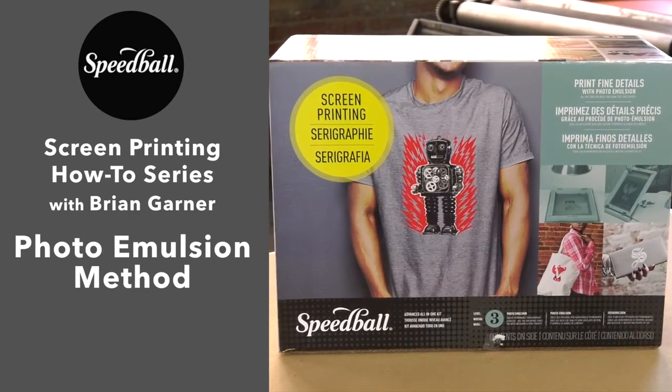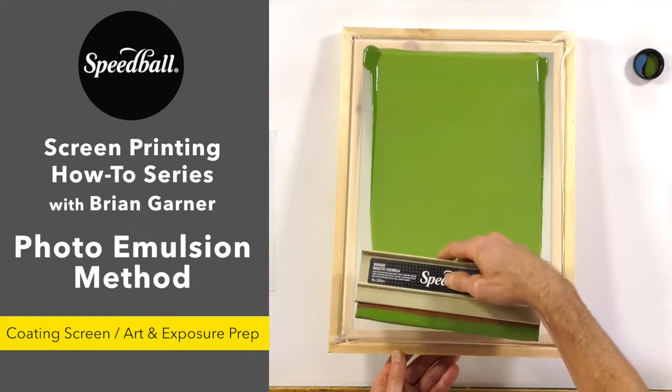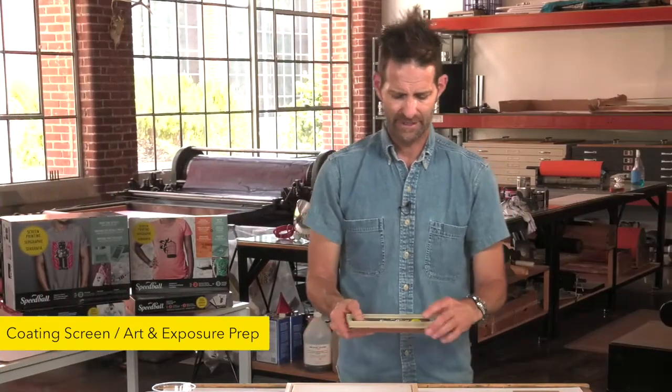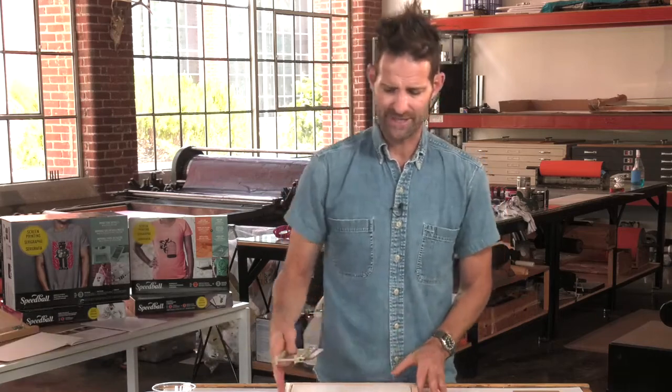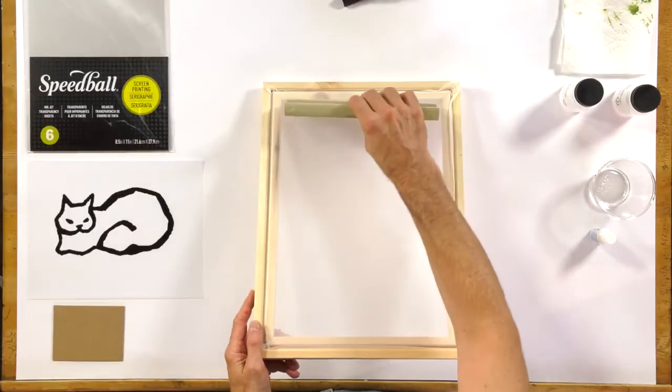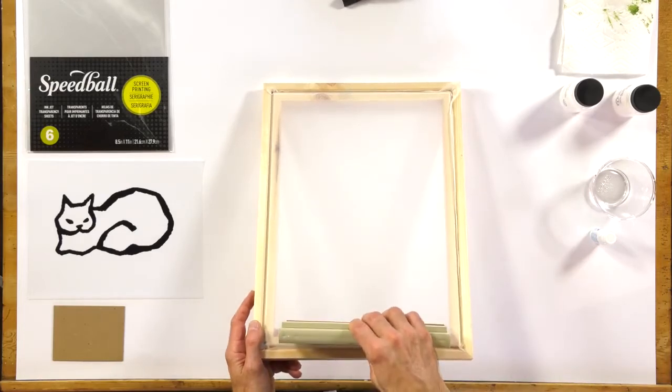Hi, I'm Brian Garner. Welcome back to Speedball's How-To Series on Screen Printing. So after that's mixed up, you're going to get your squeegee from your kit, and you're going to use that to pull a very thin bead of photo emulsion across your screen.